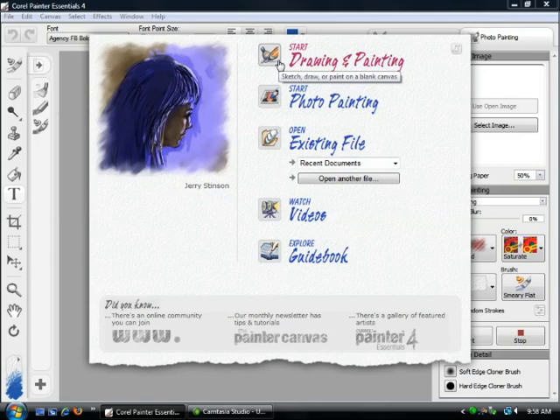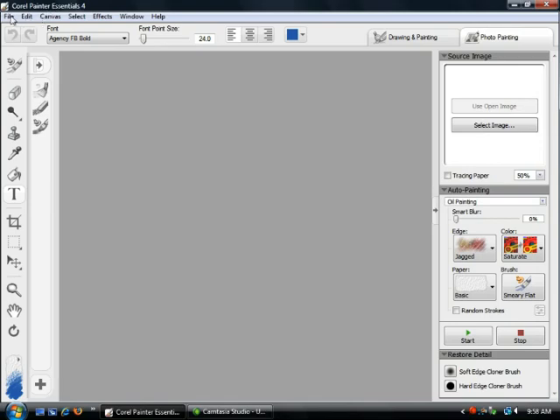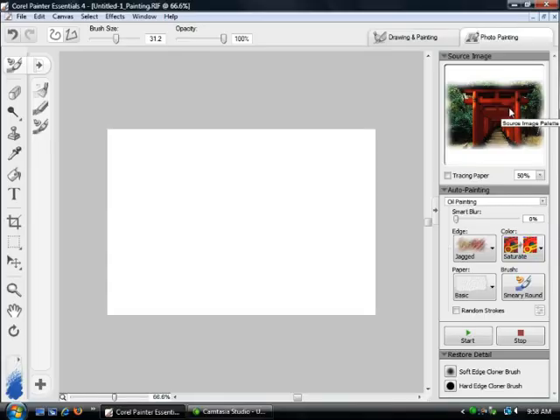From the welcome screen here, we're just going to jump into the photo painting. I'm going to close this window because what I want to do is use one of the files that comes with the program. Let's open this file called Path, and to paint this image, we're going to select Use the Open Image. You'll notice now that our picture is up in the source image area here.